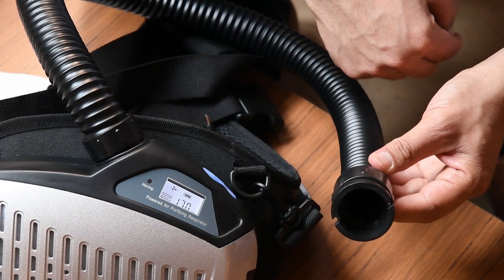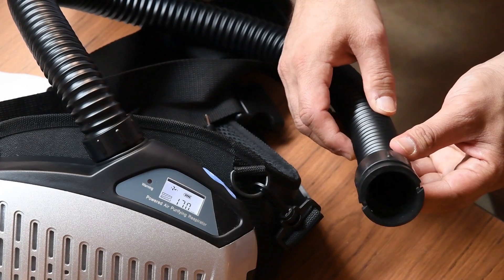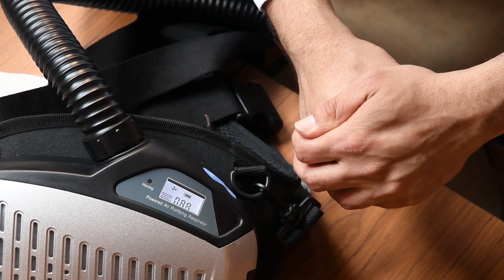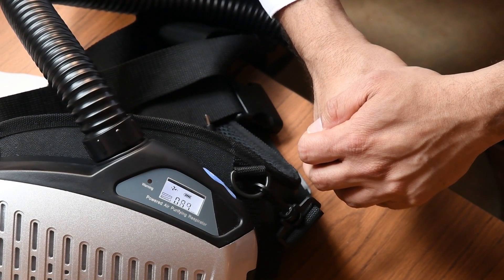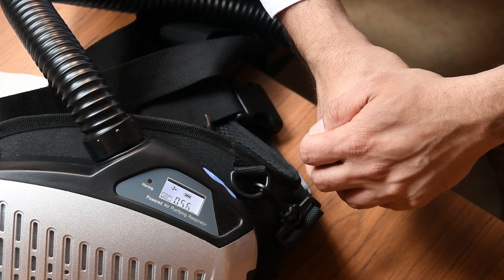Airflow alarm test. When the unit is running, you cover the tube tightly with your hand, and you can see the pump is working very hard to maintain the flow. Keep pressing it until you hear an alarm.